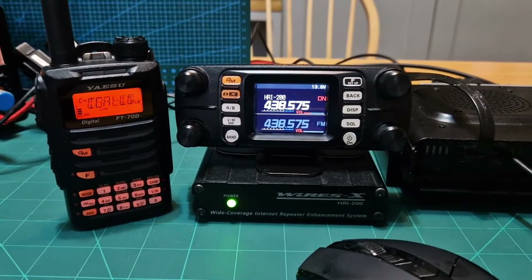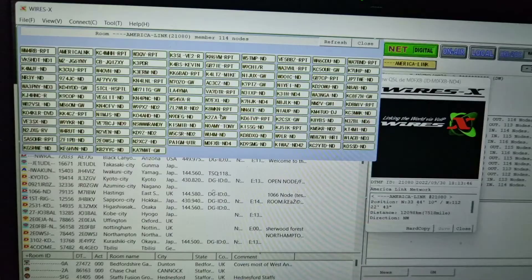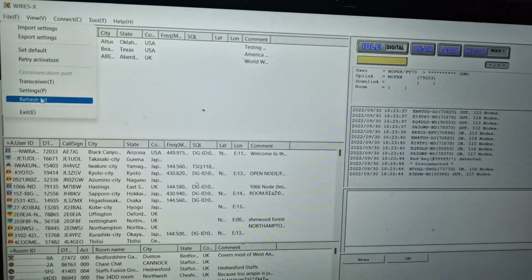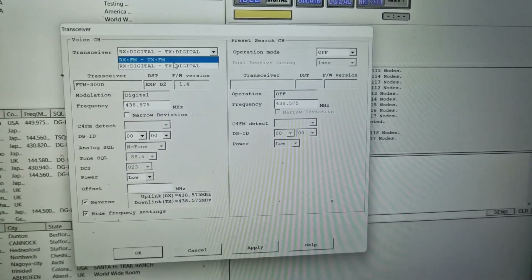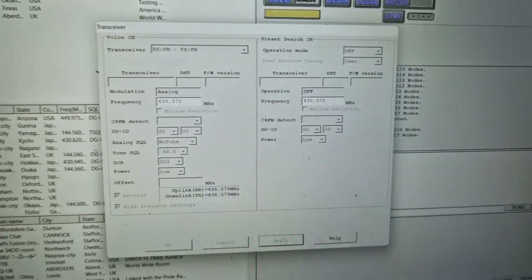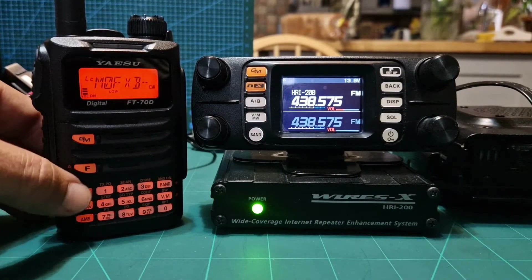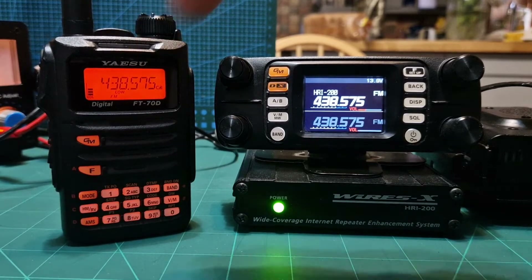One thing you can't do with the normal SCU is use analog, so let me show you that. On the system here I'll just disconnect, change the transceiver settings to analog, click Apply, and now we've reconnected. We can now come out of that mode — so now we're in FM mode: FM here, FM here, and FM on the actual PDN software.